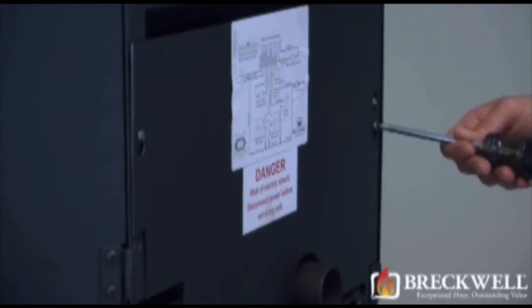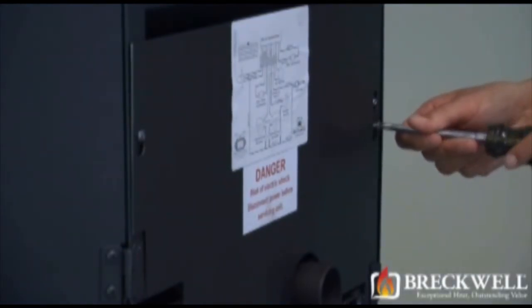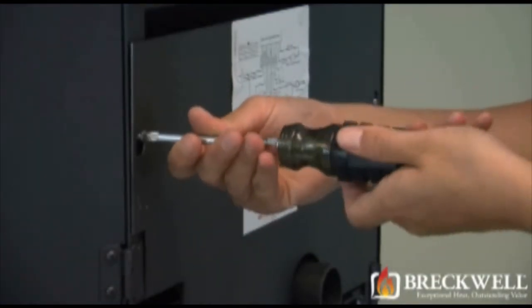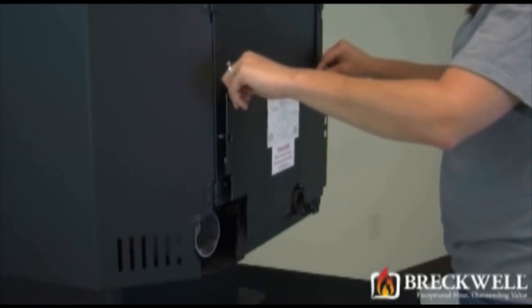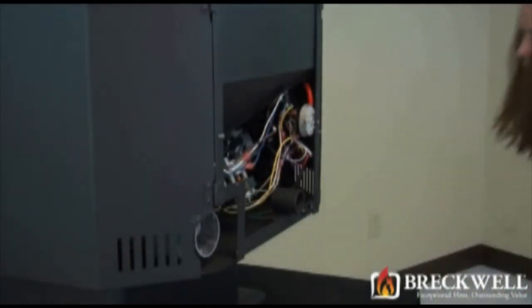Now using your number two Phillips screwdriver, loosen the screws holding the back of the stove in place. You do not need to fully remove these screws. Once they are loose, you can easily lift the back of the stove up and away from the stove, being sure to set it aside from your work area.